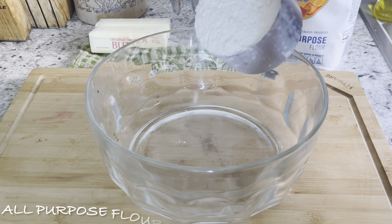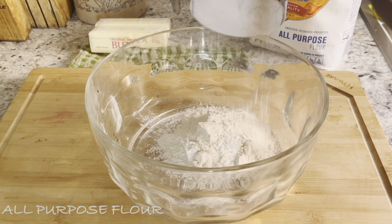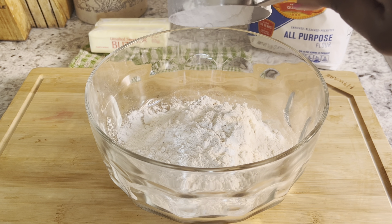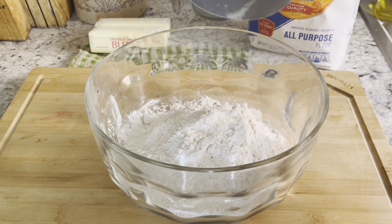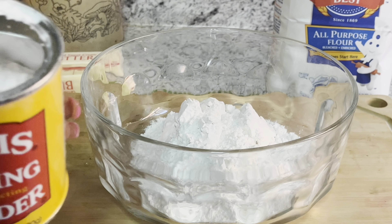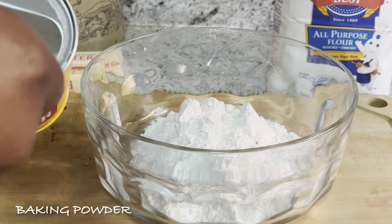I wanted some Popeyes strawberry biscuits and I didn't want to go get them — I had all the ingredients to make them. So that's what we're doing today: let's make copycat Popeyes strawberry biscuits, you guys.